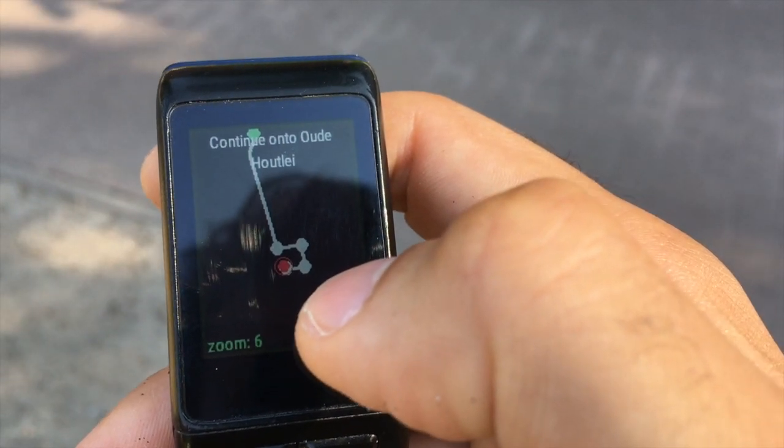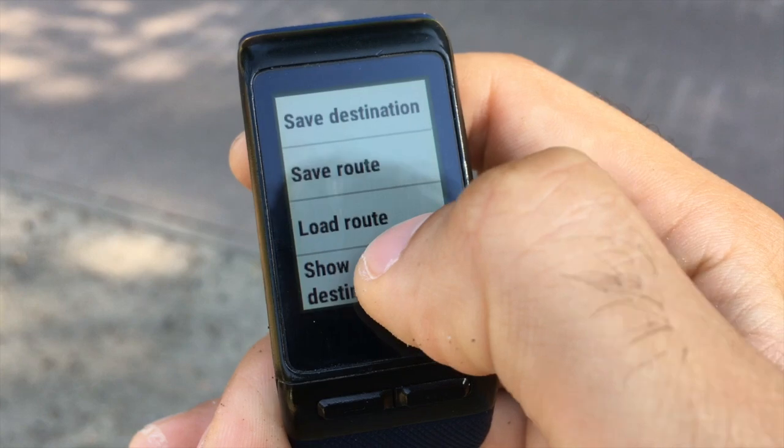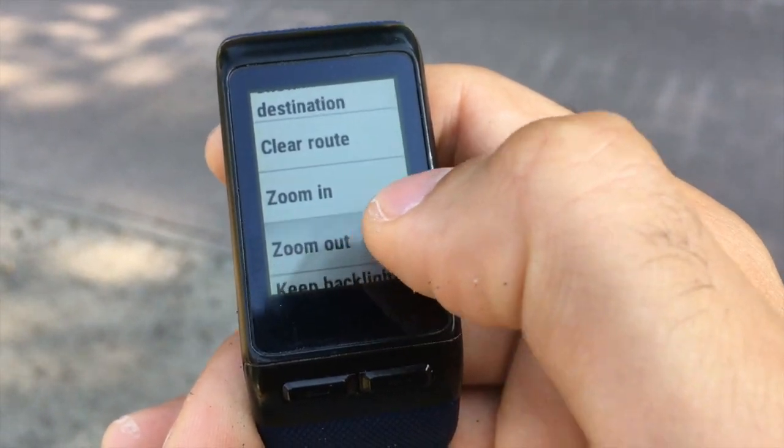The third route screen is zoomed in and centered on your current location. The zoom level can be configured and is independent of the zoom level on the map screens.